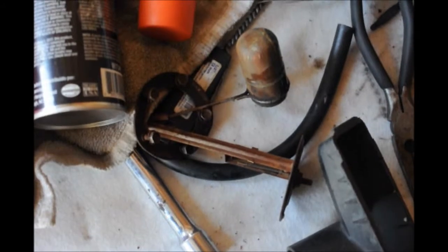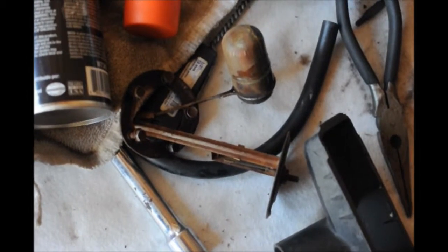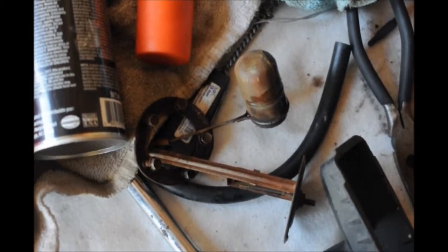This is a sending unit that was inside the tank, even though there is not a gauge on the dash. Evidently the tank is used for a series of tractors where they just hook up the wire and go, rather than create a bunch of different tanks.